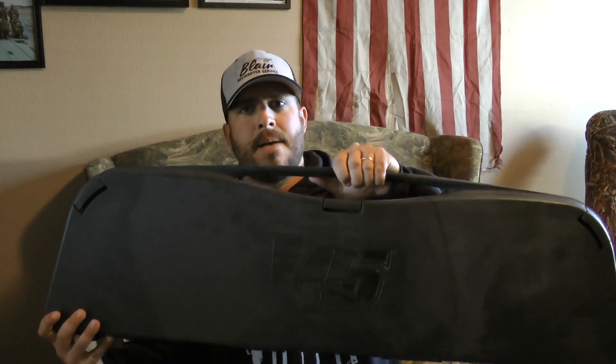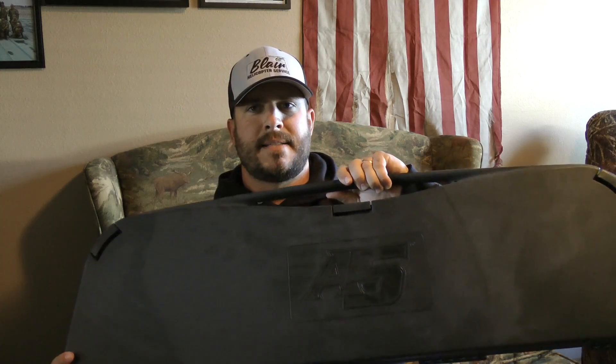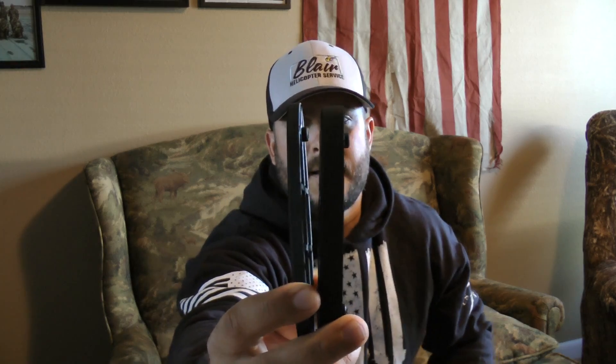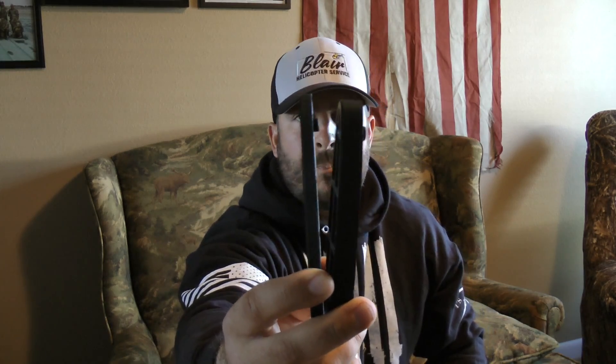Let me show you what else the gun comes with when you buy it. It comes in this nice hard plastic case — it's a little dusty, been under my bed. I've had it for three years. It also comes with three stock extensions for the butt of the gun — if the trigger pull isn't where it needs to be and you're getting cheek slap, you can add those in.